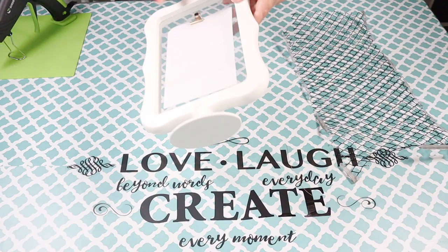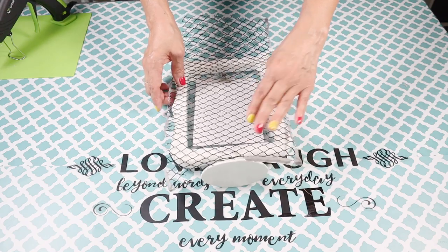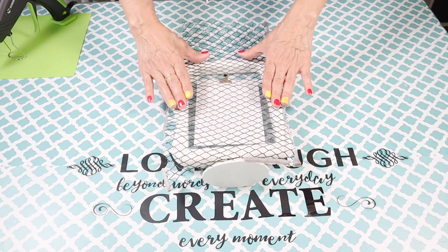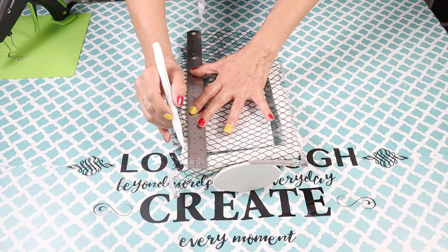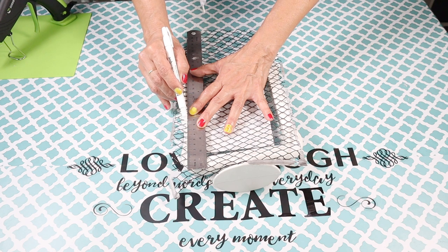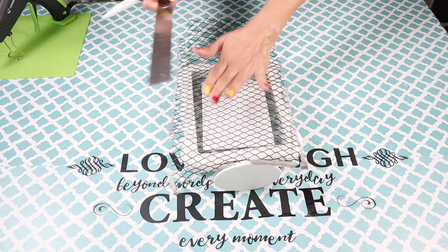I started by flipping my picture frame to the back side because that's where I'm mainly going to work. Next I placed the mesh behind, and what I'm going to do is just cut what I need to cover the back side of the picture frame only. I used my ruler as my guide and then went in with a white marker to mark off where I needed to cut, and I did that to all four edges.